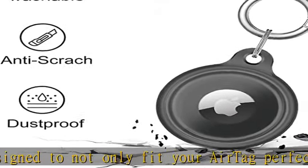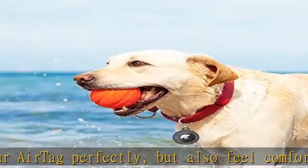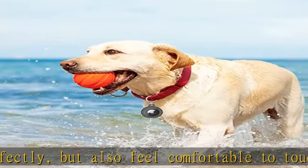It is used with a keychain, which is more convenient for you to carry and protect the AirTag safely.